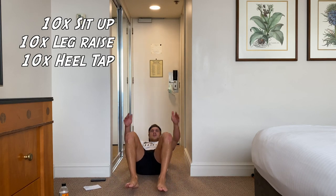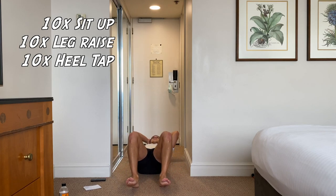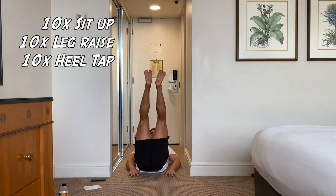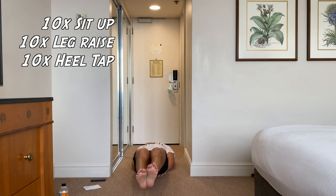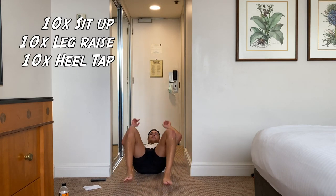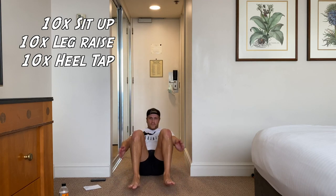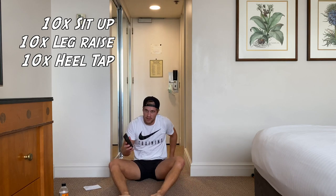One minute, ten seconds left — let's make it count, let's keep moving. Ten sit-ups, back to the top, let's go. 40 seconds left, guys — let's go straight on to leg raises now. 20 seconds left guys, let's go. Let's finish off these heel taps, maybe get into some sit-ups. Ten seconds, guys — let's get at least five sit-ups done. And time, guys. Done — three minutes, ab finisher done.